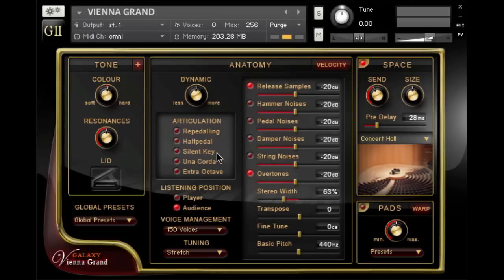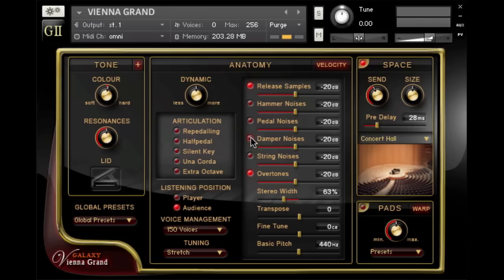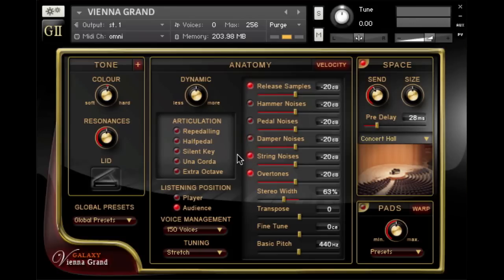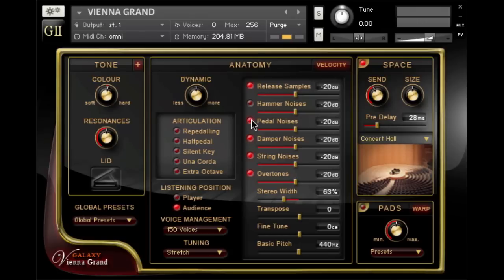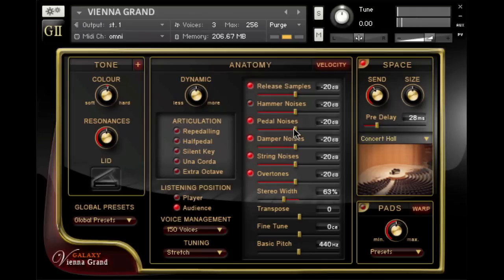Now I personally prefer to hear at least a little bit of the typical piano noises like pedal noise, damper noises, and string noises. And now let's hear all three of them together. And maybe a little bit more resonance — this adjusts the sympathetic string resonance when using the sustain pedal. The resonance knob is part of the tone menu.